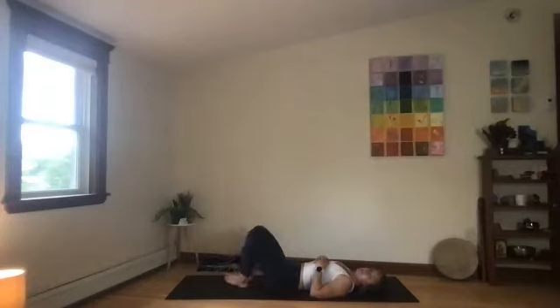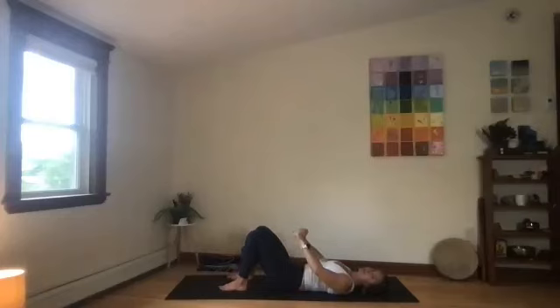Bring your knees back up. Take your feet and knees hip distance. Push your feet down and try to move your feet away from you, creating a little resistance — feet pressed to the ground. Bring your hands pressed to the thighs. Draw your front ribs towards the low belly. You're re-engaging.